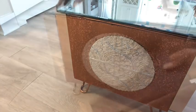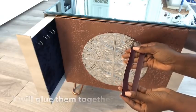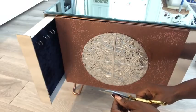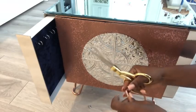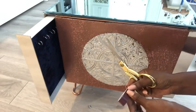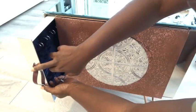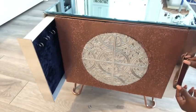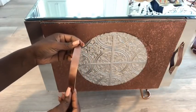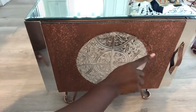For the handle, I'll be using leftover leather. I glued two strips together, folded it, and cut it with a pair of scissors to give it a pointed tip. I spray painted it rose gold, and then went ahead and attached this side with screws. I'll be repeating the same thing for the other side.